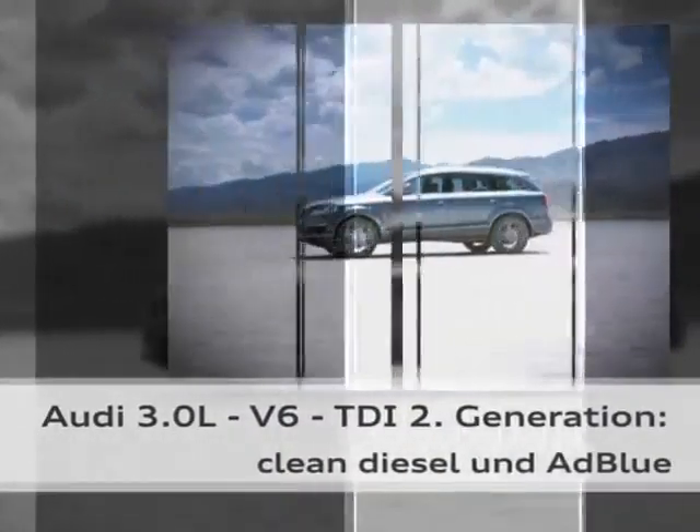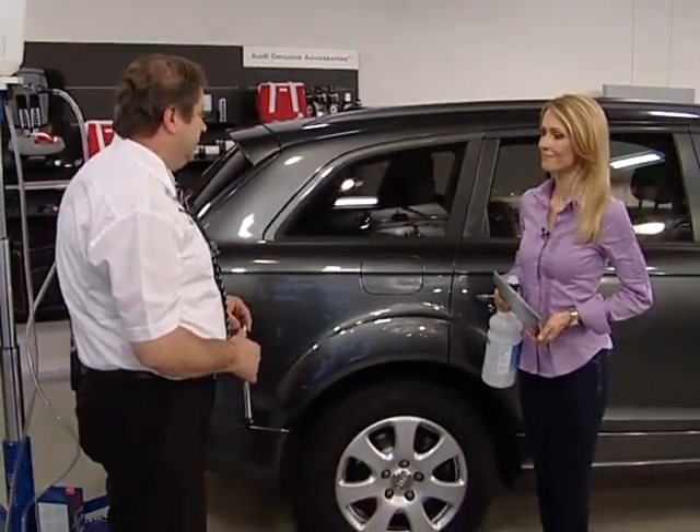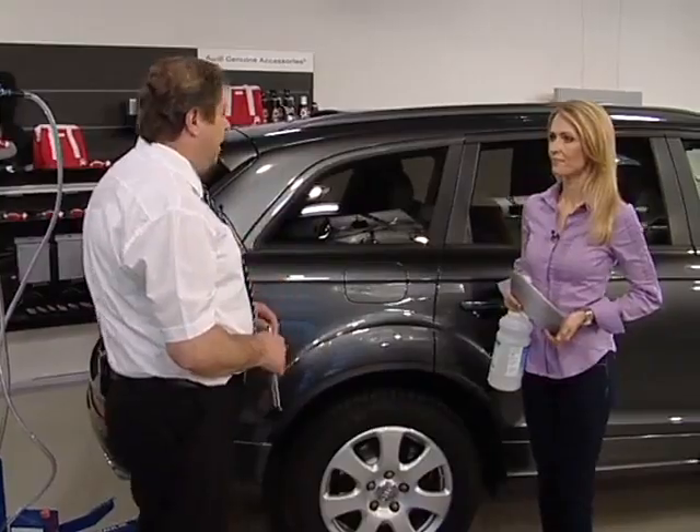The second generation 3.0 litre V6 TDI engine is also available as clean diesel. The clean diesel concept is available in several vehicles — the Q7, the Q5 with the 2.0 litre TDI engine, the A4, and the new A8. Let's take a look at how to refuel the AdBlue tank and what to look out for.